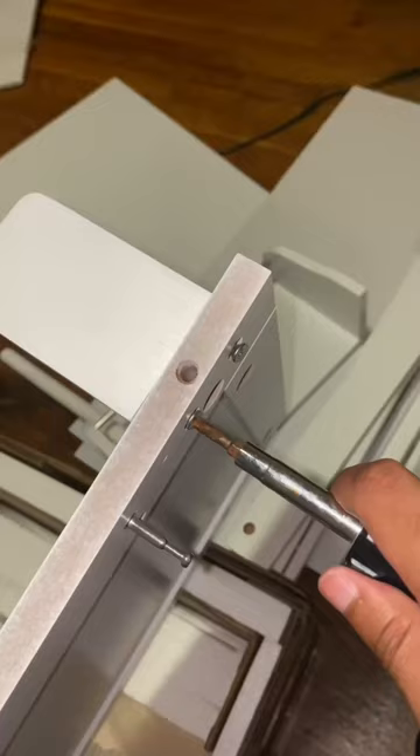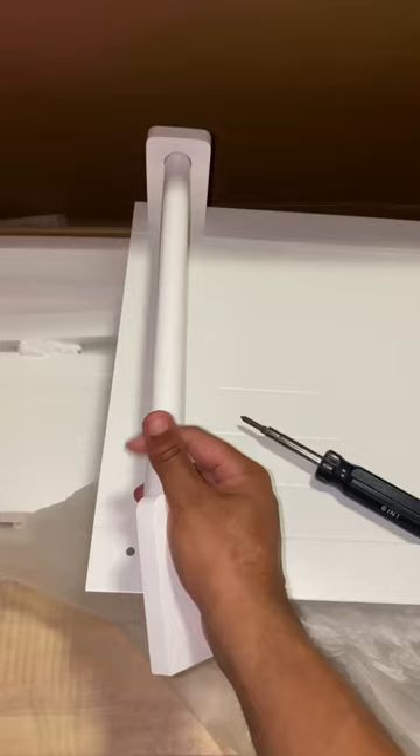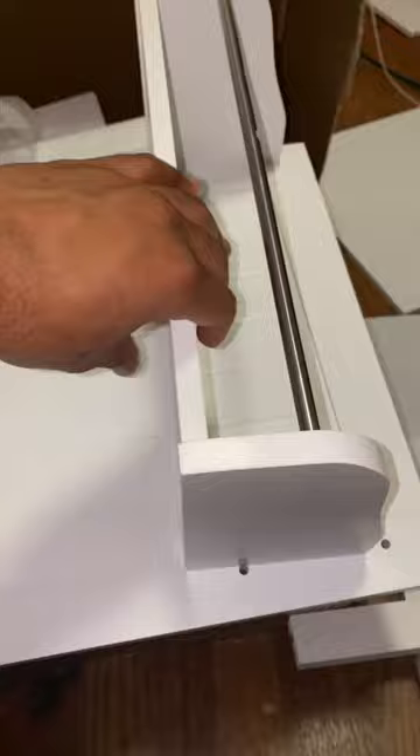This was my first time putting something like this together, so I would say it wasn't hard, but it did take time. As long as you follow the instructions and pace yourself and don't try to rush, I think you'll be okay.